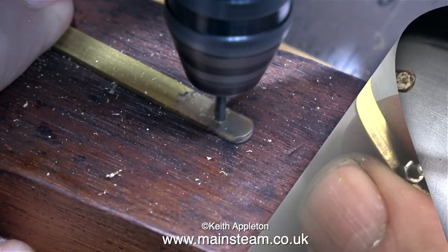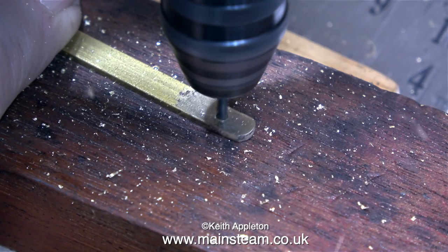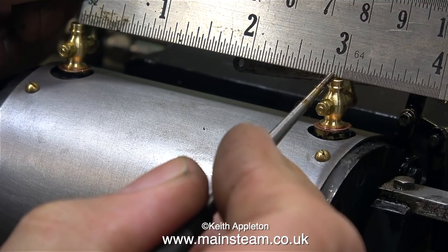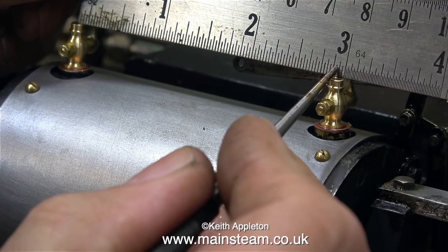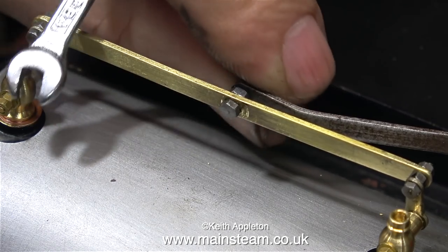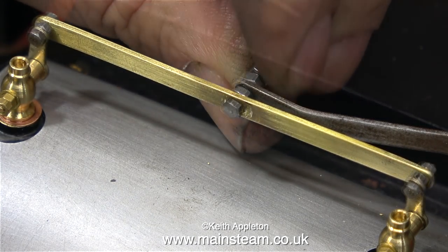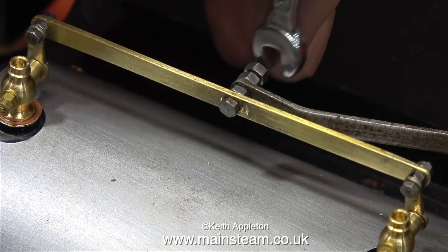And by the magic of video, I've already cleaned it up and now I'm drilling the hole a sixteenth of an inch inboard at one end. How did I know it was a sixteenth of an inch? I measured the distance between the centres of the drain cocks - it should be three inches, but this one is a sixteenth of an inch less.